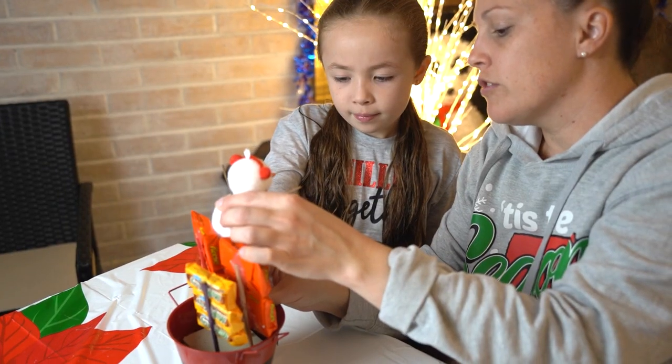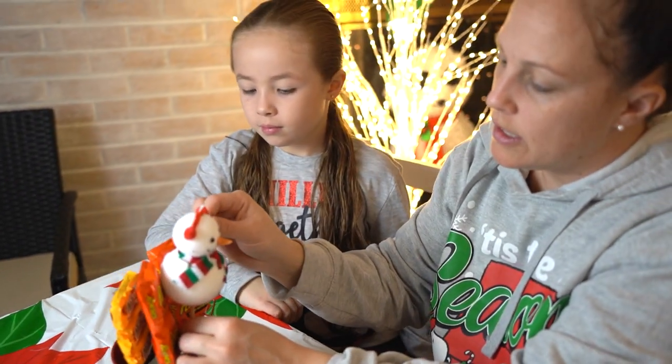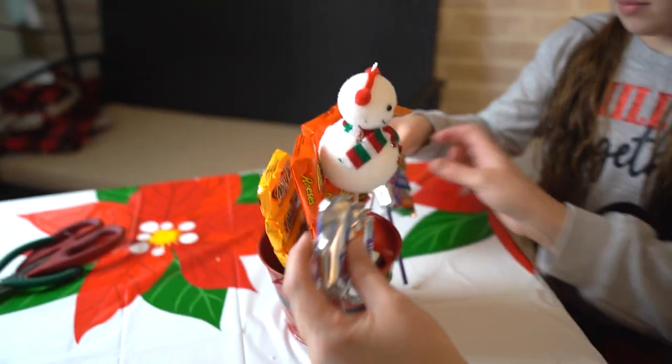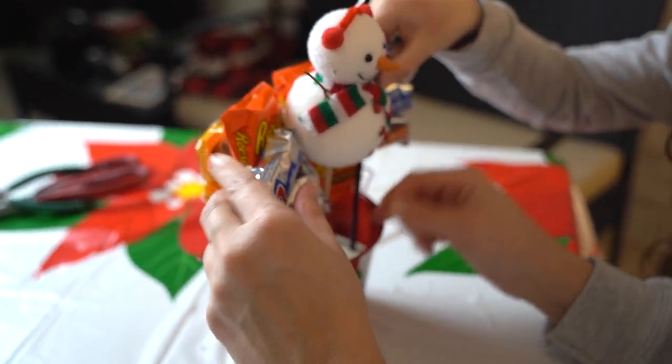Now Alexis is going to make her Santa candy bouquet. She was afraid of the glue gun so I glued everything on for her and she's just going to decorate it. We're just going to push the candy sticks down into the styrofoam. You want to have the snowman in the middle as the center, and then put the candy to the edge on the side.